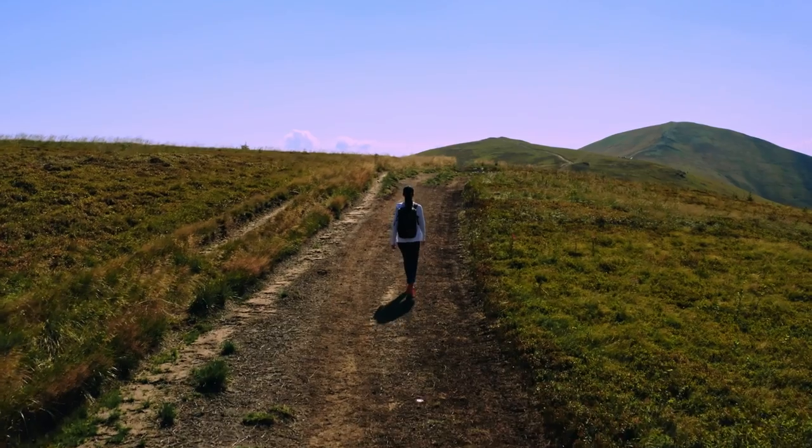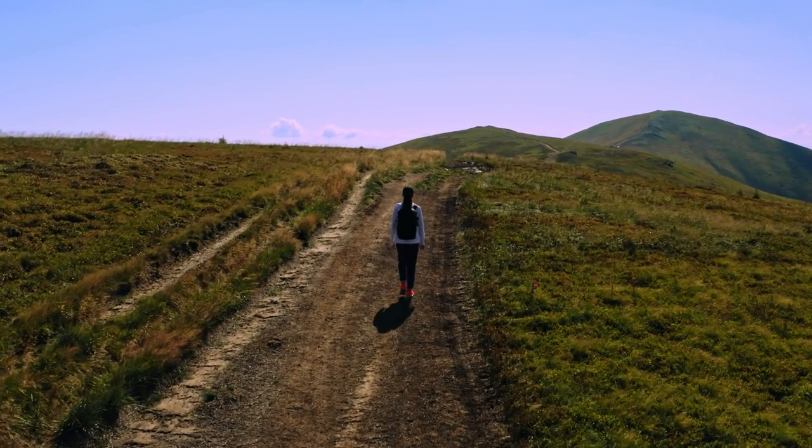If you want something that gets your heart rate up a little bit higher, speed walking could be different enough to your running training while still building your endurance and mixing up your routine. Or add some hilly walks in — hills always get your heart pumping.